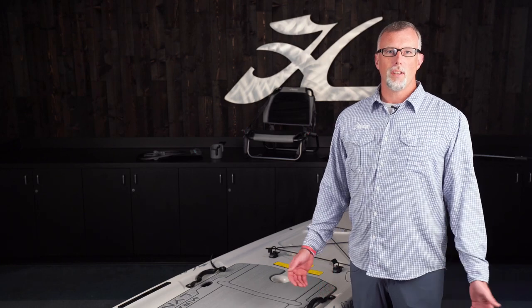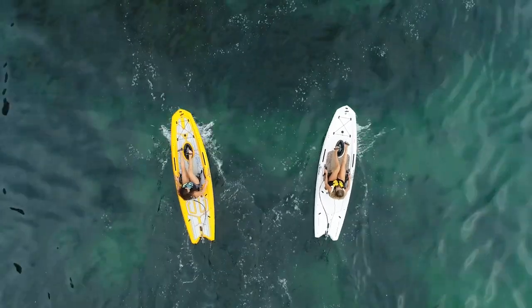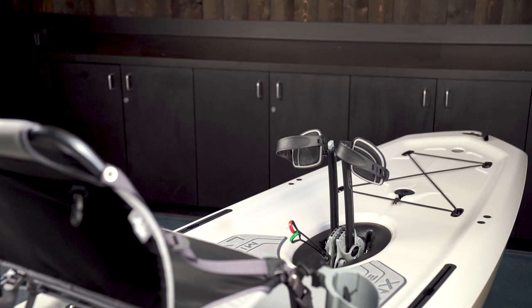Congratulations on the purchase of your all-new Hobie Mirage Links and welcome to our quick start video. In this video we're going to walk you through some quick setup tips to help you get on the water quickly. When you receive your Links you're going to notice that it comes in two packages: the wrapped hull and the small part rig kit box. Let's go ahead and start with the assembly on the hull.